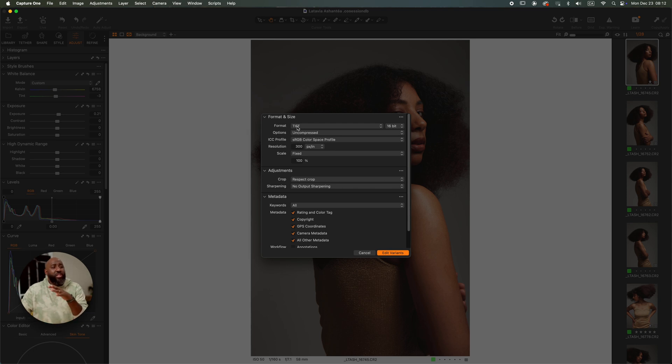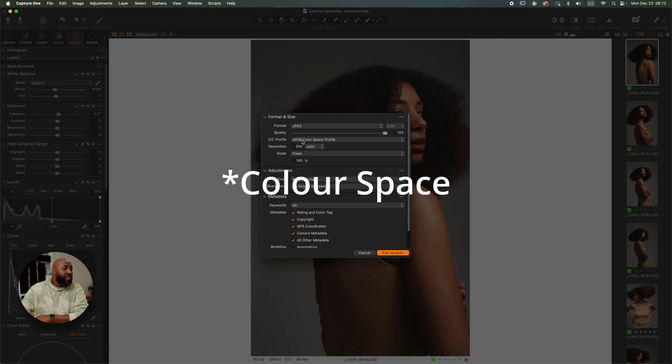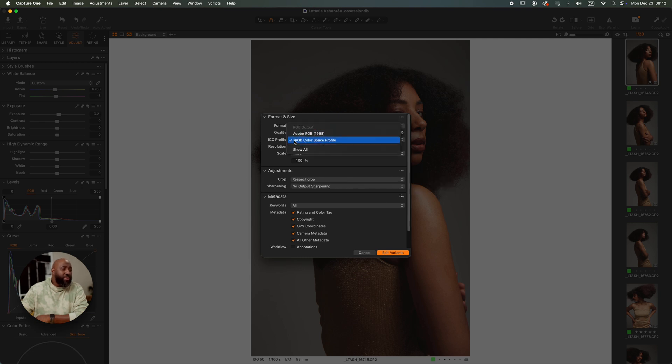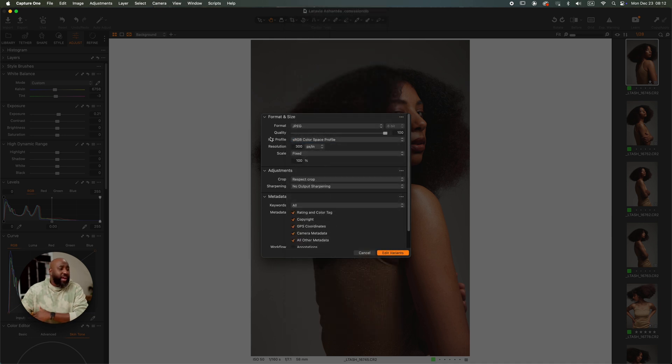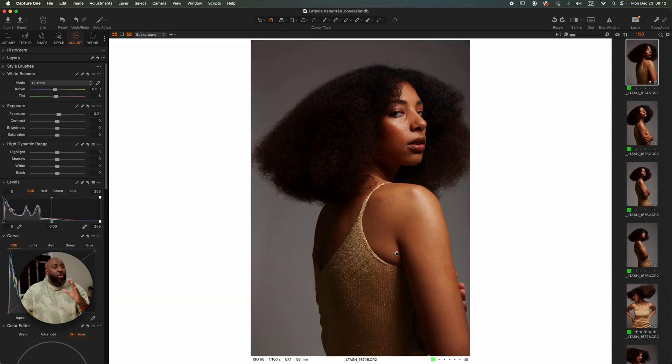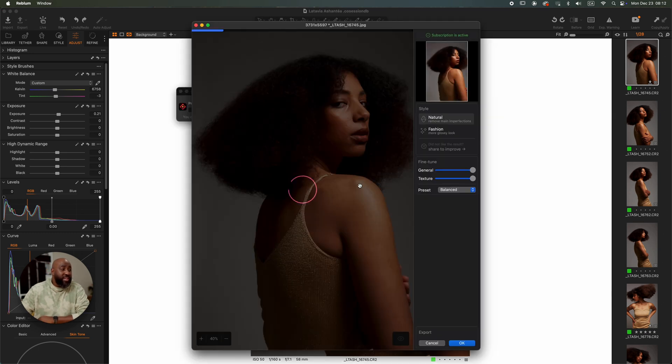It's going to ask you how you want to export. The format — you can choose TIFF or JPEG — and the color profile is either sRGB or Adobe 1998. In Rebloom you can use the sRGB profile and Adobe 1998 and it works fine. Next you click on Edit Variants and it's going to open in Rebloom. Let's wait — it doesn't take a lot of time.